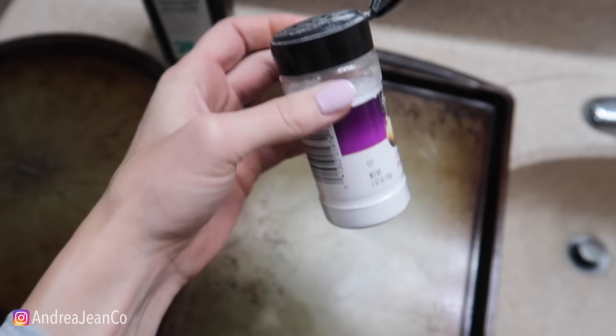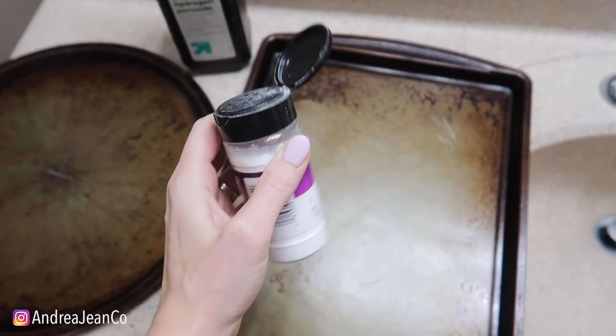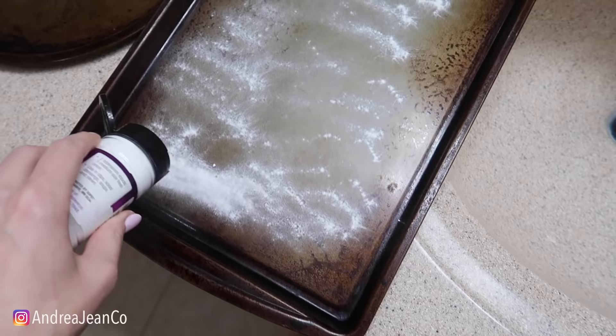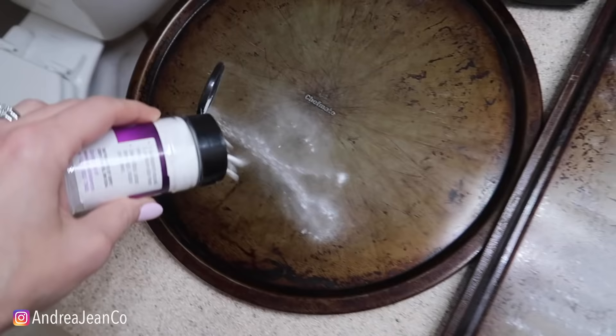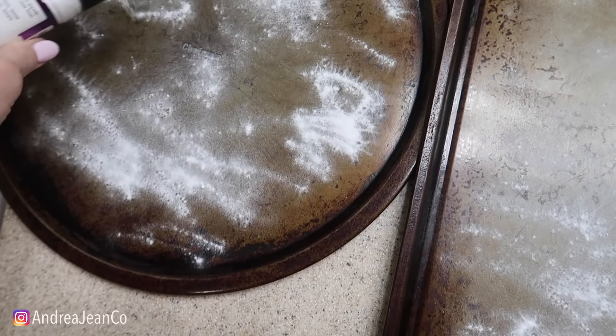We've got some hydrogen peroxide and some baking soda - I put it in here, I've cleaned it out so it doesn't smell like onions anymore. I love the little sifter action right here and I don't have to buy anything. So we're gonna give this pan a good coat and let it sit for like two hours and see if we can get this cleaned up. Let's not do the ridges right here because I want to have a good comparison of what it looked like before.